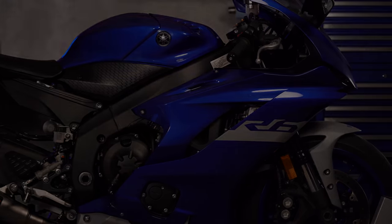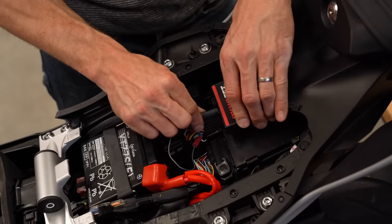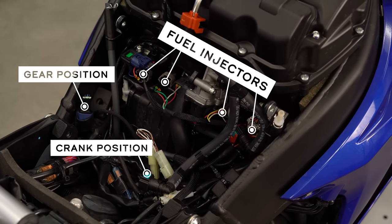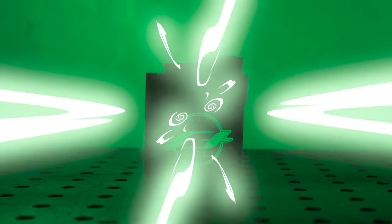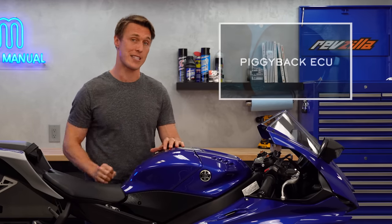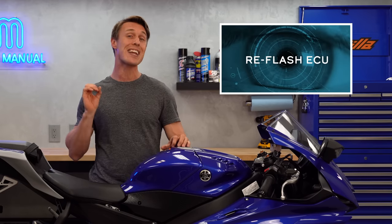To tune a modern EFI bike, you either get the ECU reflashed or install a piggyback module like a Power Commander. Piggyback means it sits on top of the existing stock hardware — literally, the Power Commander's wiring harness plugs into the fuel injectors and other sensors, and the module manipulates the signal so the ECU makes the desired changes to the fuel and ignition curves. A Power Commander is like wearing glasses — the glasses alter the light before it hits your eyes. On the other hand, an ECU flash is like getting LASIK: they're literally going in there and changing things at the source.